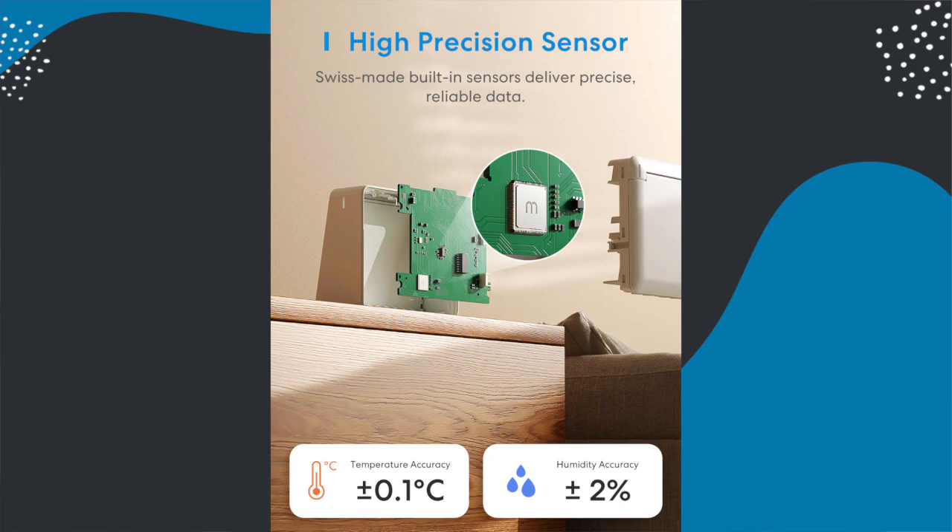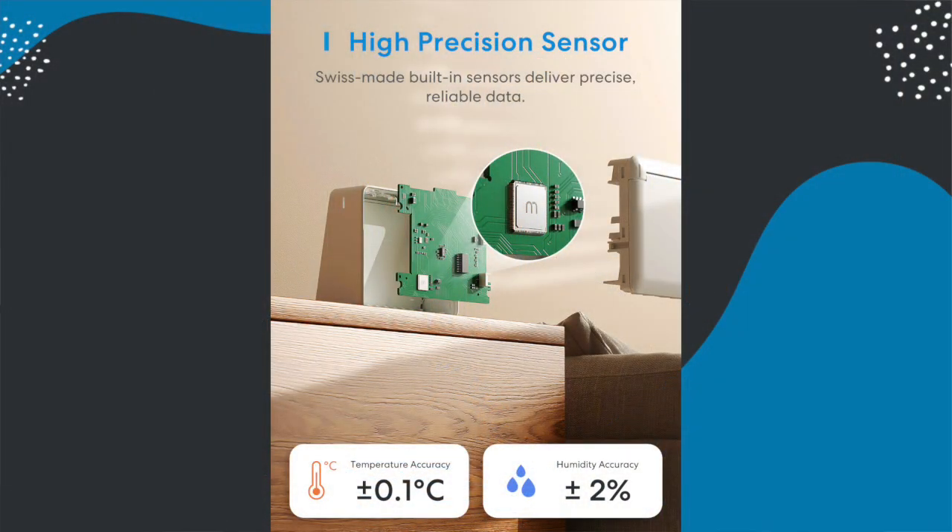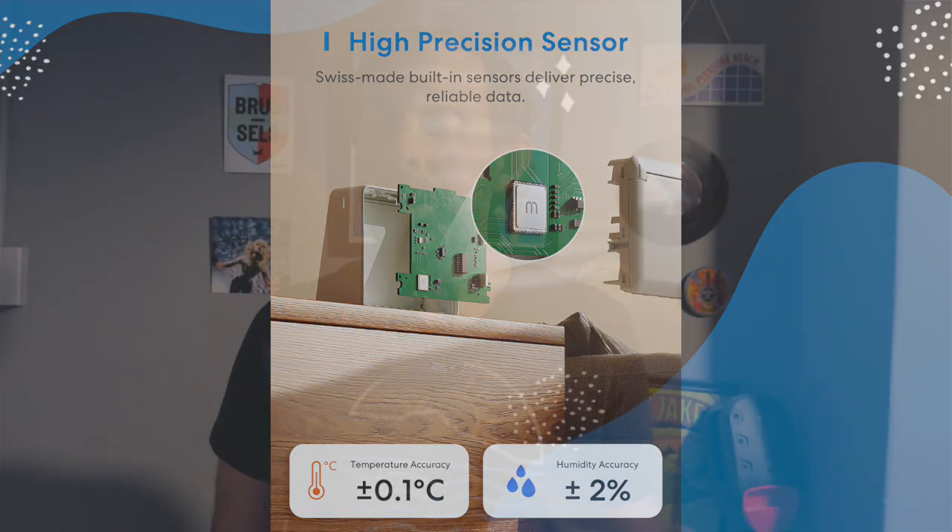So let's talk about spec. The temperature and humidity sensor itself is battery powered, running on four AA batteries which Meross say will last up to four years. Inside it is a fourth-generation Swiss-made high-precision set of sensors. Whilst I can't accurately test these sensors, I can tell you that its measurements are similar to other devices I've got such as the SwitchBot temperature and humidity sensors. It can operate between minus 20 and 60 degrees Celsius and 1 to 99% humidity levels, with a temperature accuracy of 0.1 degrees and a humidity accuracy of 2%. That humidity operating range means it's not suitable for use in a bathroom.